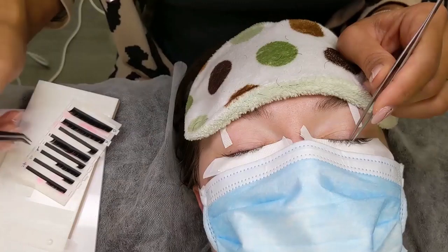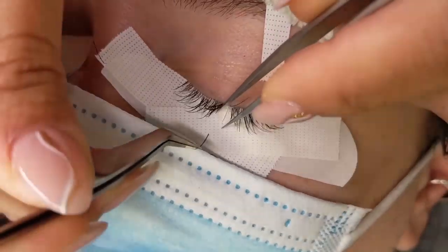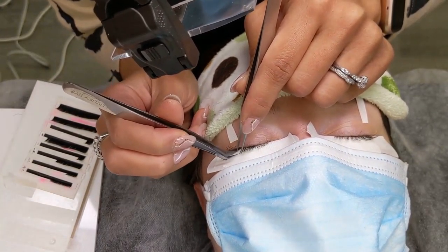This client has been doing her eyelashes for nearly 8 years continuously without taking a break. Her only break was during the COVID lockdown. And her eyelashes remain healthy and full all these years.